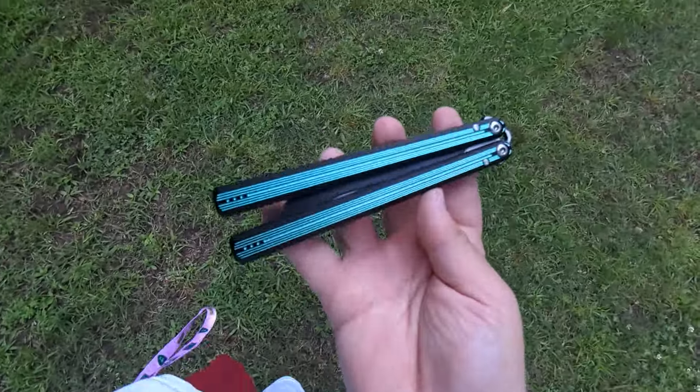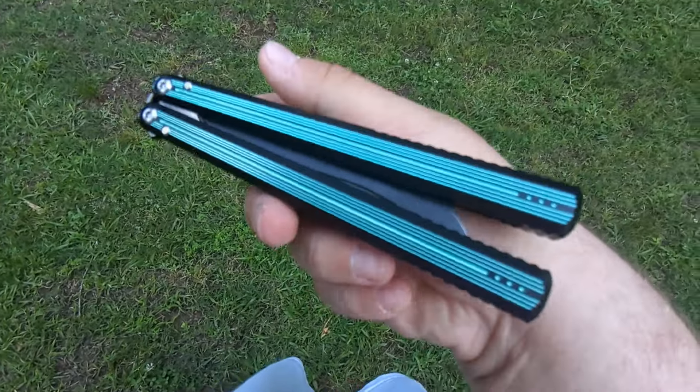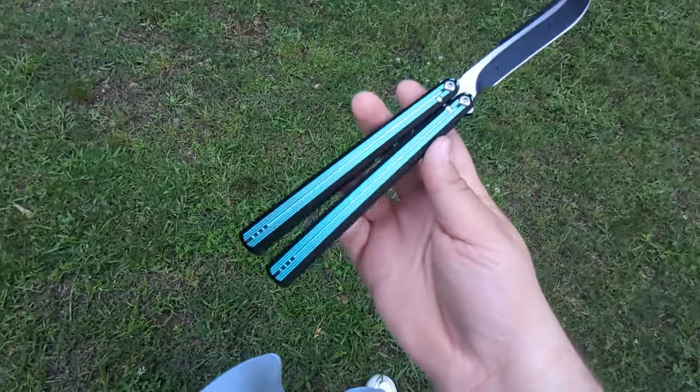What's up gamers? Today we got a beaut. Got a little bit of a sexy knife with us today. This right here, ladies and gentlemen...